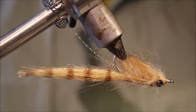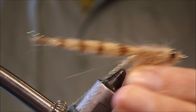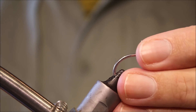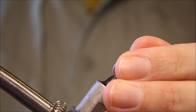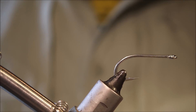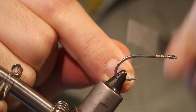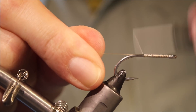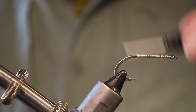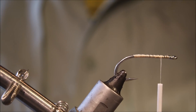So you can see the fly and its orientation — quite buggy, quite nice. I'm going to put my hook in the vise. This is a Gamakatsu SL113H, but use whatever standard shank saltwater hook you like. I'm going to start some Danville's Flat Wax Nylon and just run a base on the shank, then come back to the tie-in point for the eyes.